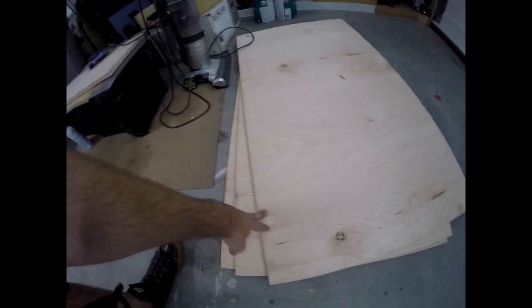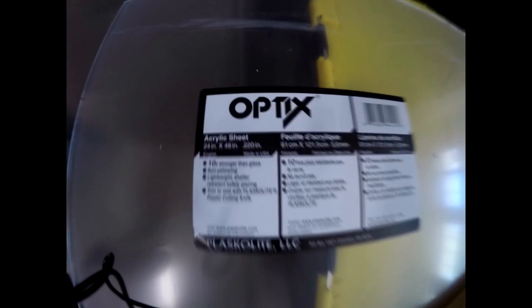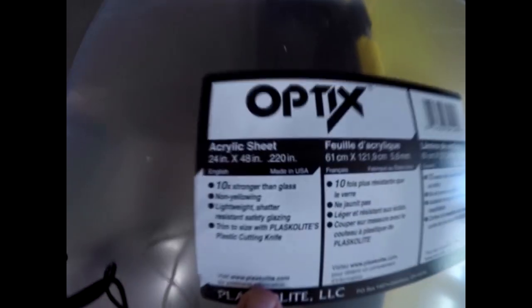This was a 4x8 sheet of three-quarter maple ply, and I have the acrylic sheet I'll be using. It's 24 inches by 48 inches and 220 as far as the thickness. This should be plenty thick for sound and strength.